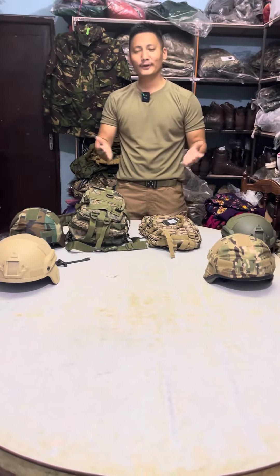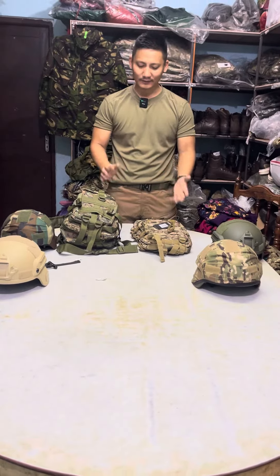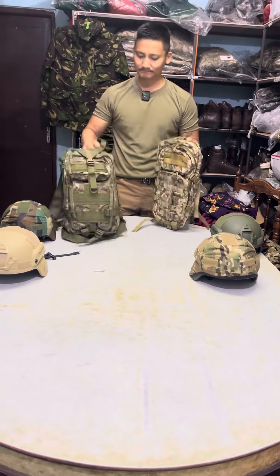Hello everyone, welcome to my video today. I will show you the data bag.